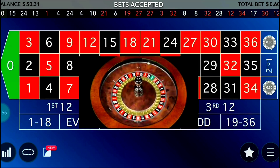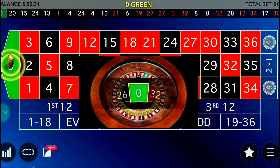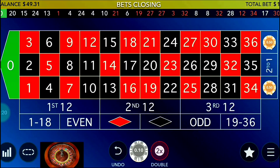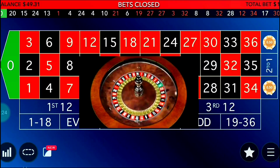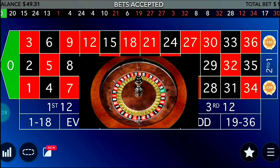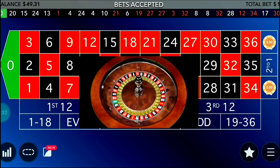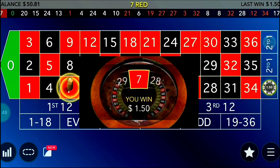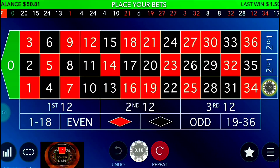You might say the progression is bad because you increase faster than you decrease after winning. The answer is that you've covered 24 numbers out of 37, so your chances of hitting are quite high — almost twice the chance of missing. If it's zero you lose, but whatever the loss, you increase bets by two units. Since you've covered 24 of 37 numbers, your probability of hitting is high over many spins.